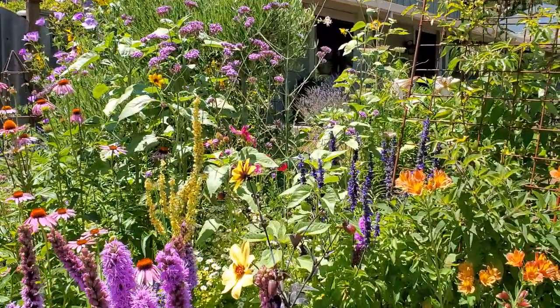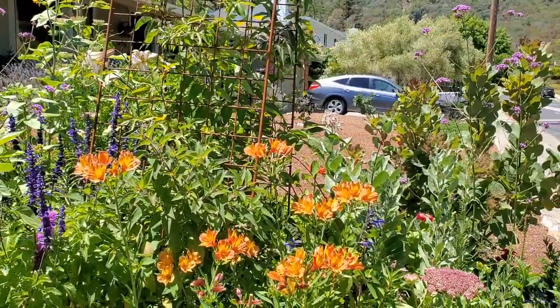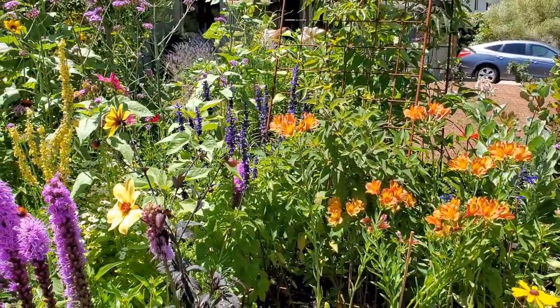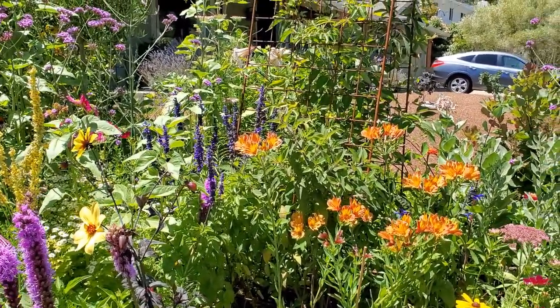It looks like you've got honeybees as well — a lot of honeybees, a lot of bumblebees, a lot of hummingbirds, and a lot of other little birds that are noshing on the seeds from the plants as well.